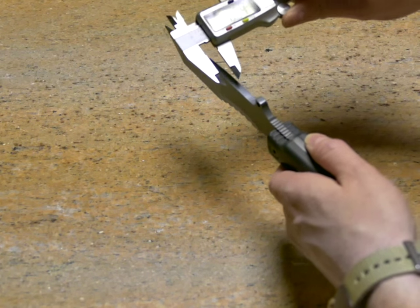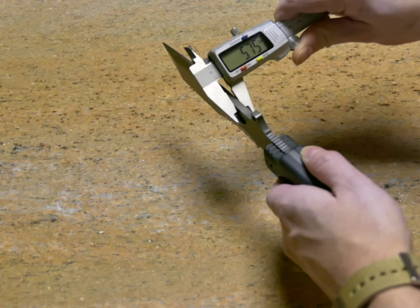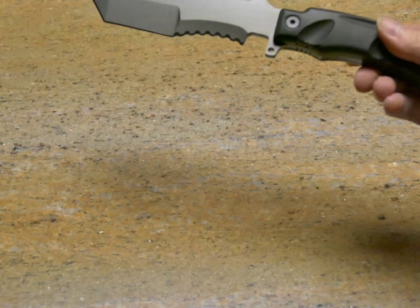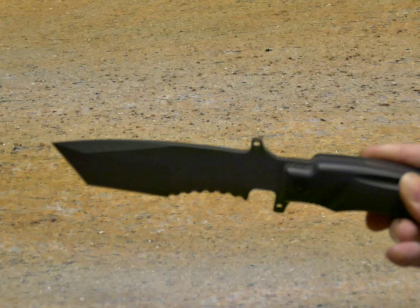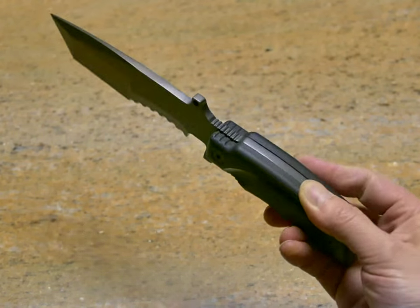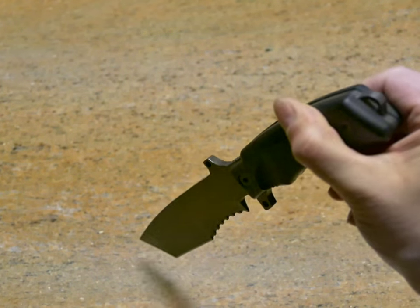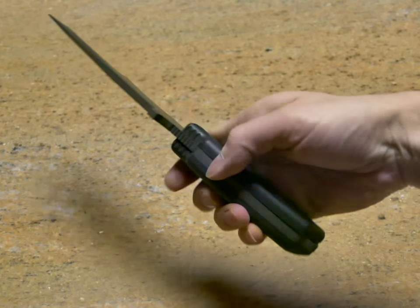The substantial blade is just under six millimetres at its thickest, with finger guards to both sides and a full tang with pommel fixing loop. The grip is nicely contoured to fit the fingers, giving a secure hold.